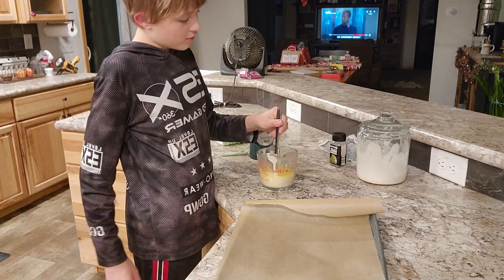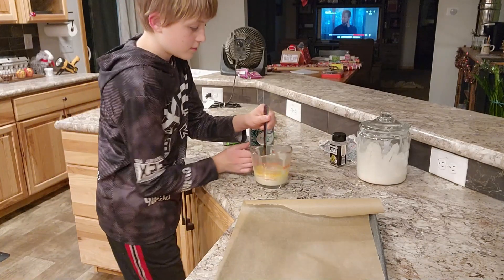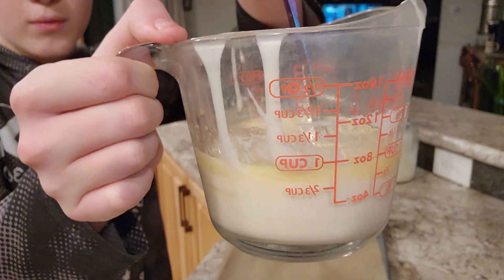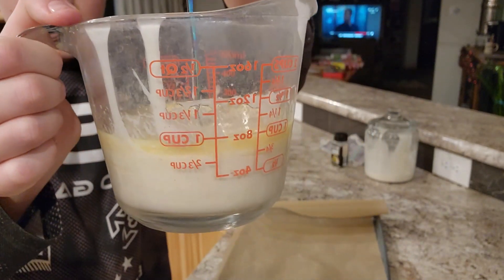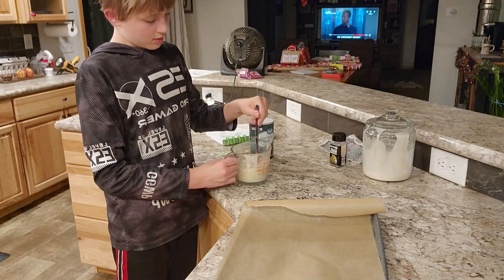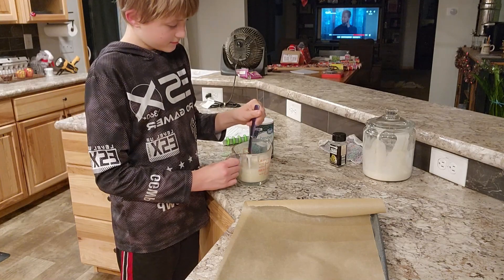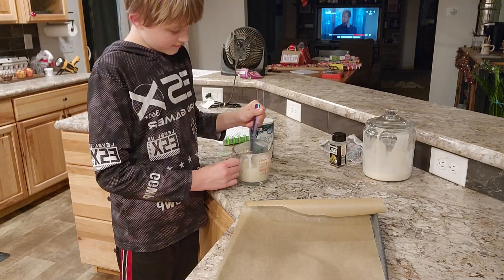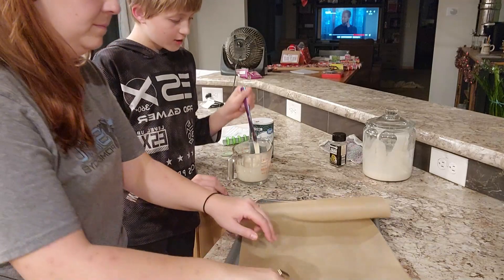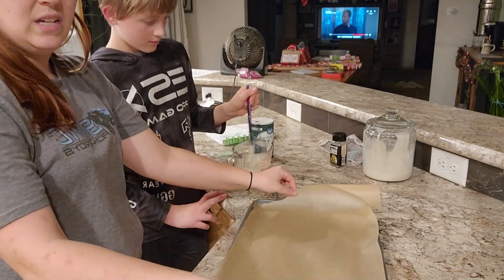Now we have all the ingredients and I'll just use the knife to mix it. Like I said, it is literally so small — it barely uses up just a little more than a cup of starter. Small, simple, easy recipe.